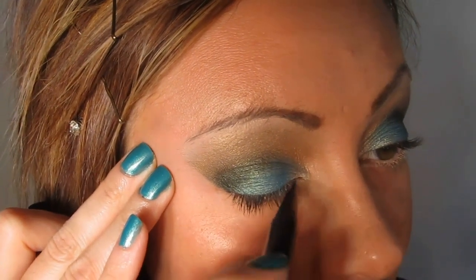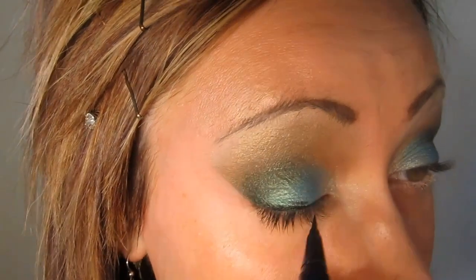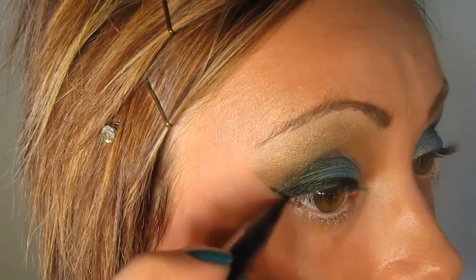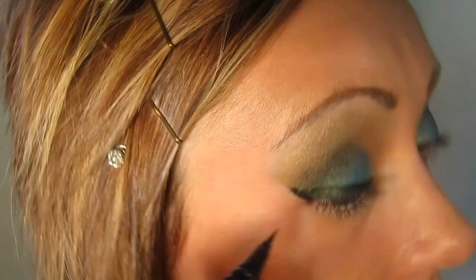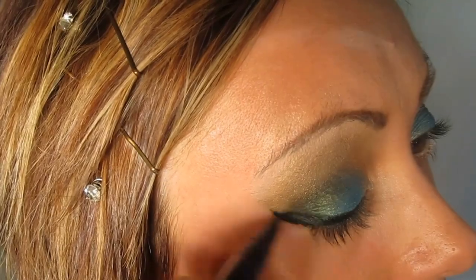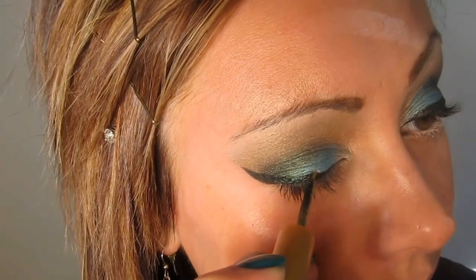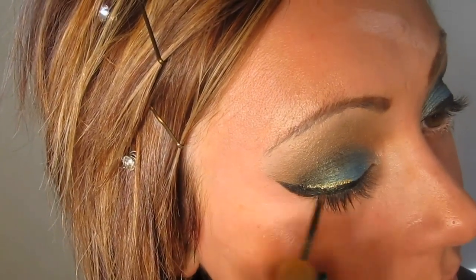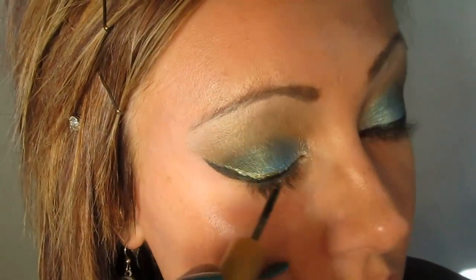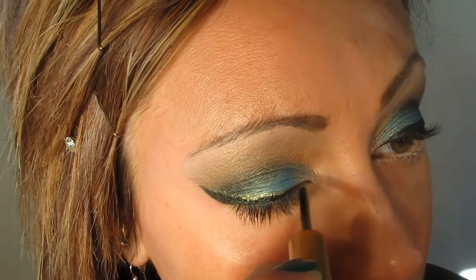I'm going to take the Tarte Multiplier Eye Waterproof Liner and go over the top of the lash line, drawing a wing out and up. Then I'm going to take the Urban Decay 24-7 Liner in El Dorado and line over the top of the Tarte Multiplier Eye, this time extending into the wing, which I usually don't do, but I'm just going to make this more of a fun party look.